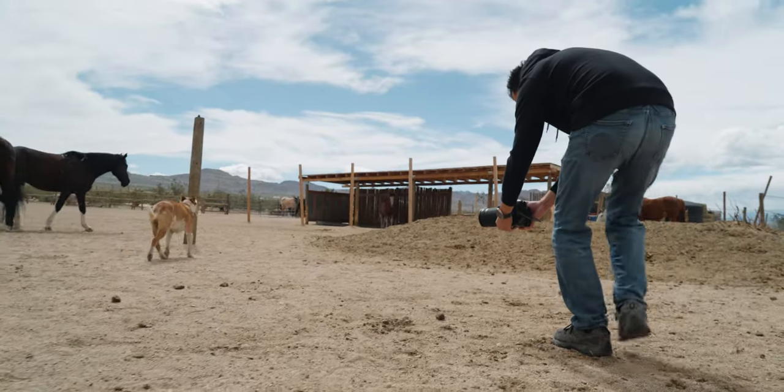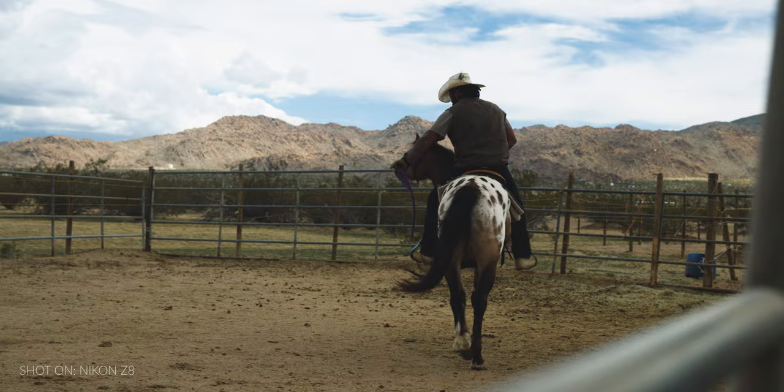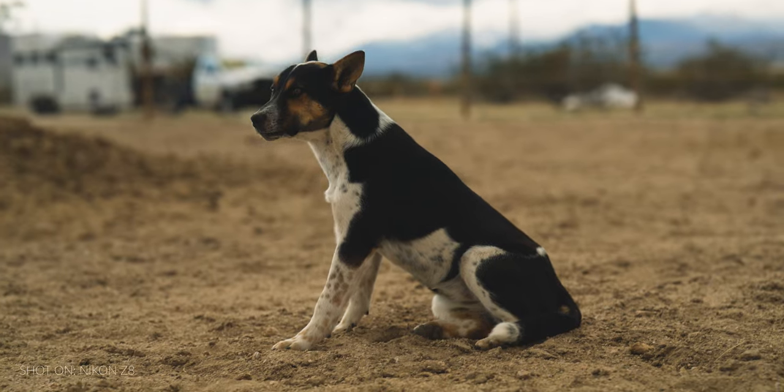The Nikon Z8 has five-axis in-body image stabilization. The best way to demonstrate this: the next couple of shots in this sequence were all done handheld with no warp stabilizer, just to show what the IBIS looks like. As you can see, the in-body image stabilization on the video side works extremely well, and that also translates to the photo side. If you take a picture at night with a lower shutter speed without IBIS while hand-holding, the image will look very blurry — that's not the case with the Z8.